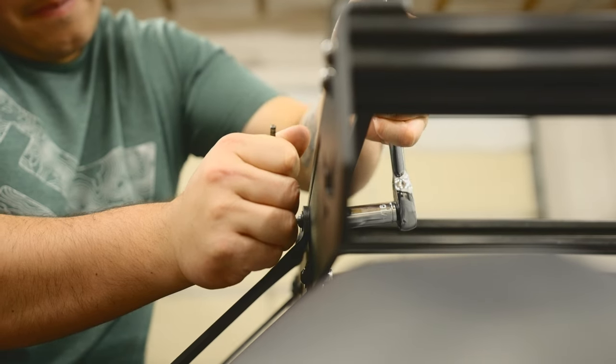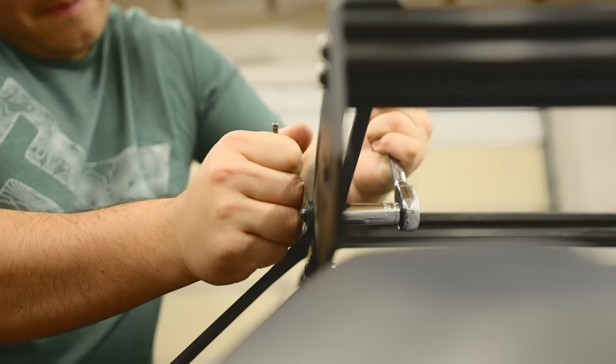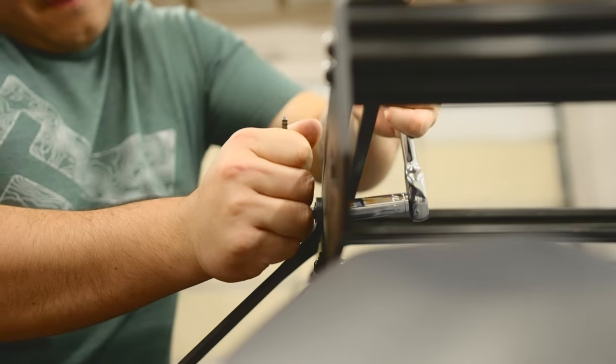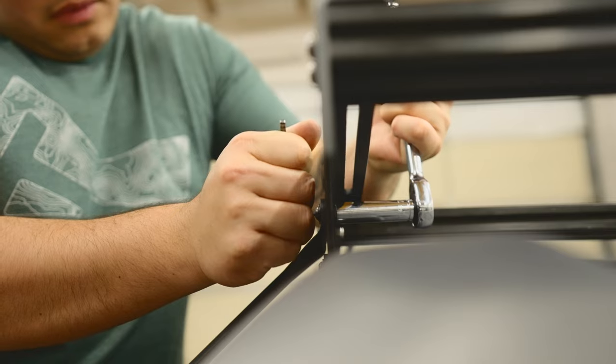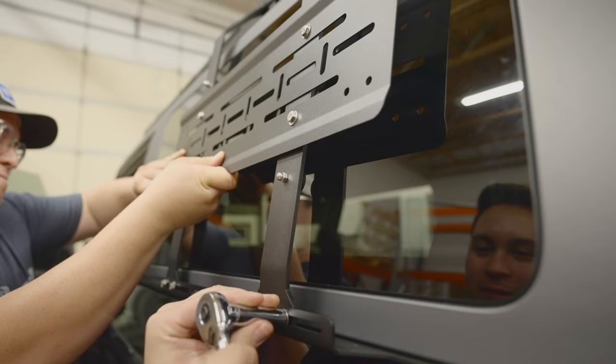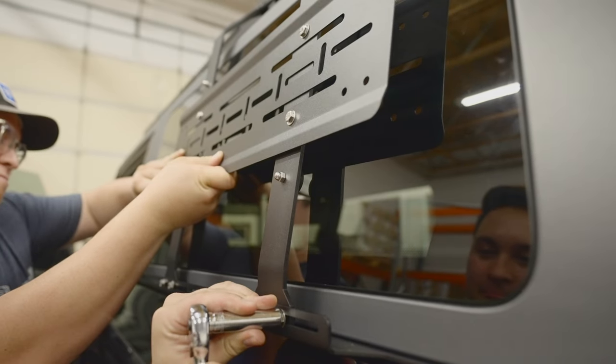Use a 5/32 inch allen key and a 7/16 inch wrench to tighten down the top bolts, then use a 7/16 inch wrench to tighten down the bottom bolts.